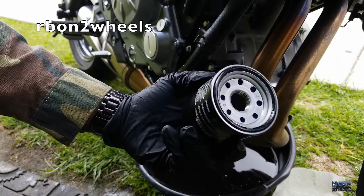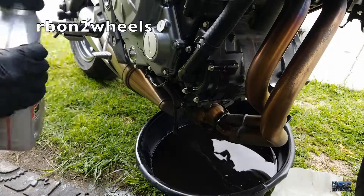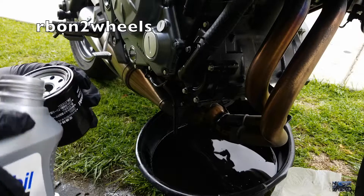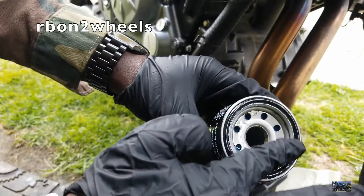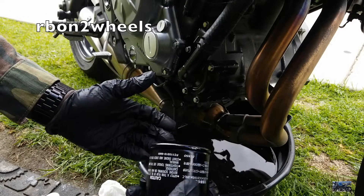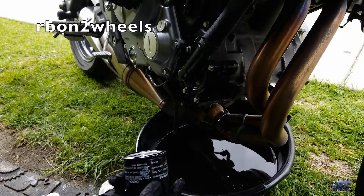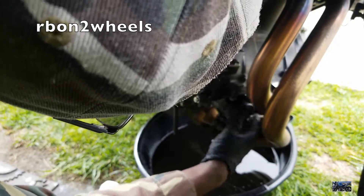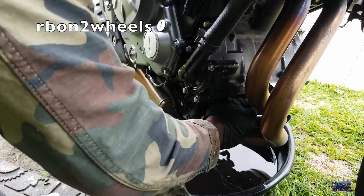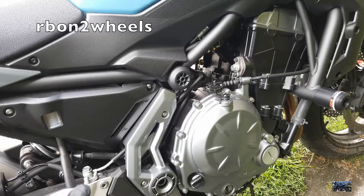Now we're going to press on the new filter. This is the new filter here. In order to install it on the bike, you need to put a little bit of oil on the ring. I'm not going to use any tools — I'm just going to do a hand-tight, because I don't want it to be too tight. Hand tight is enough; you don't need any tools. Now it's time to put in the oil, and when that's done we'll be good to go and do the chain.